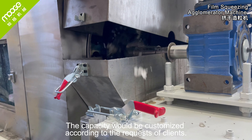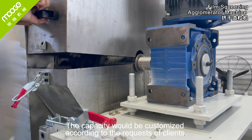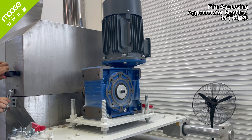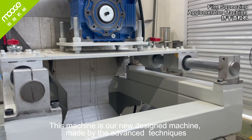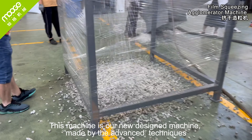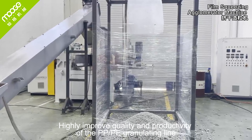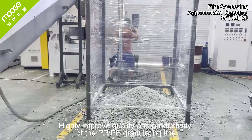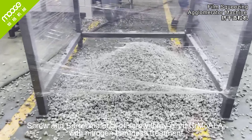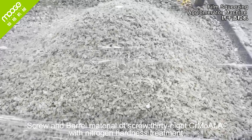The capacity can be customized according to the requests of clients. This machine is our newly designed machine, made with advanced techniques, highly improving the quality and productivity of the PP and PE granulating line. The screw and barrel are made from 38CR Moala material with nitrogen hardness treatment.